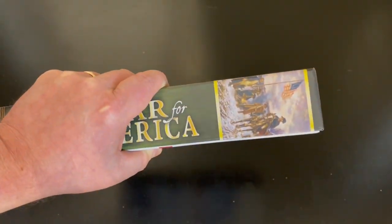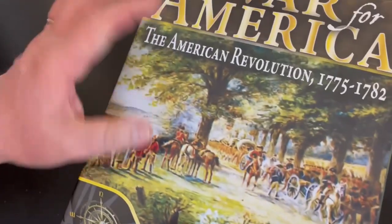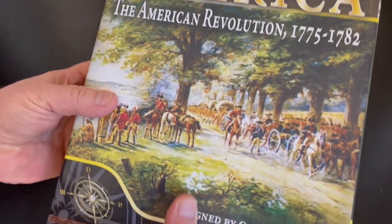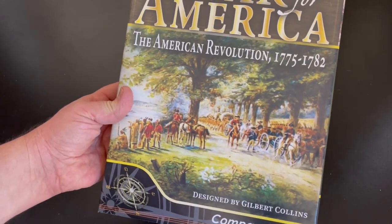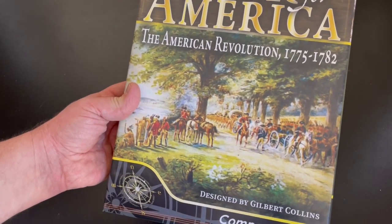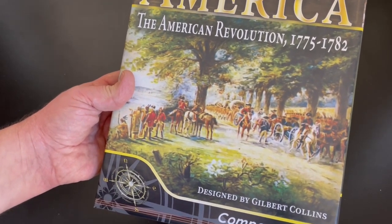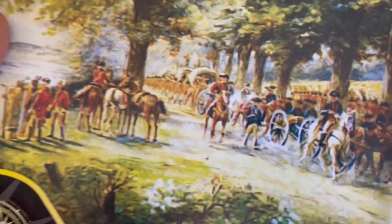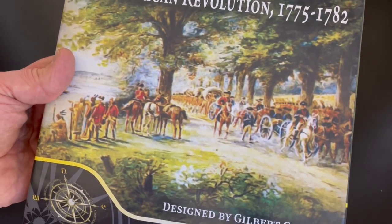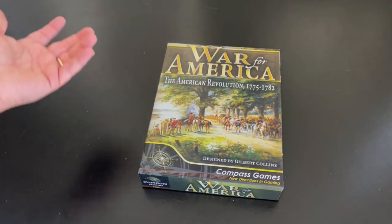This is a nice box — a two-inch box but a little thicker style. Not quite as thick as Barbarians at the Gates but still very nice. I am not a fan of the art on the front. I think the picture is good but it's very pixelated, almost as if they copied it off a computer screen — it just doesn't look sharp. But that's a nitpicky thing. I think this is a quality production that you're going to get your money out of.